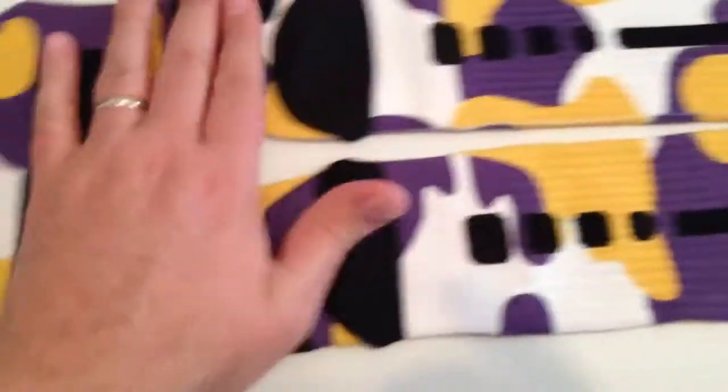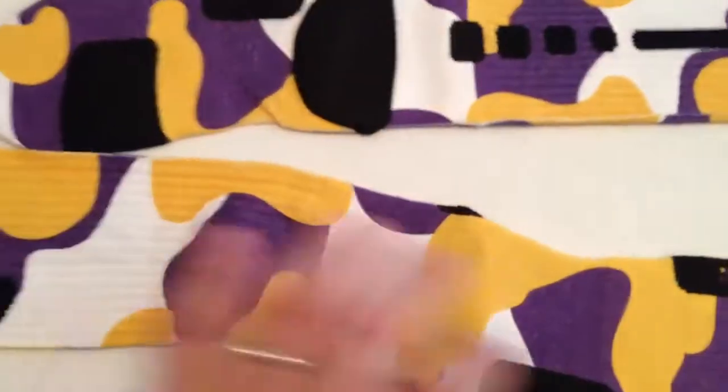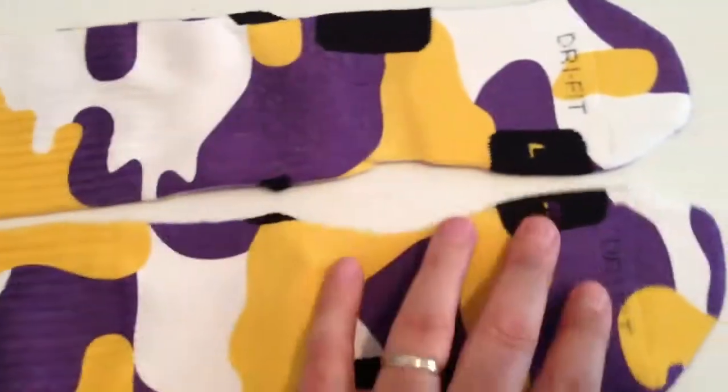We focused on getting all of this perfect, and all of this perfect.